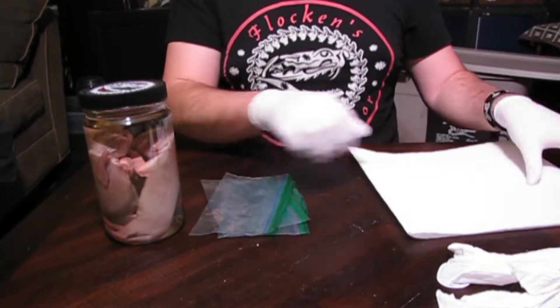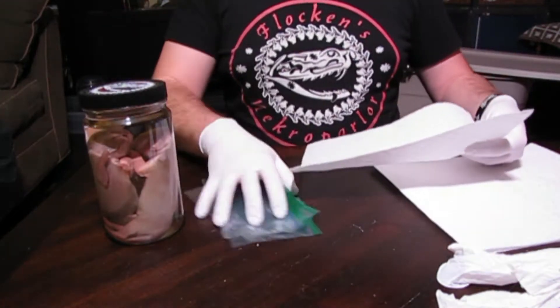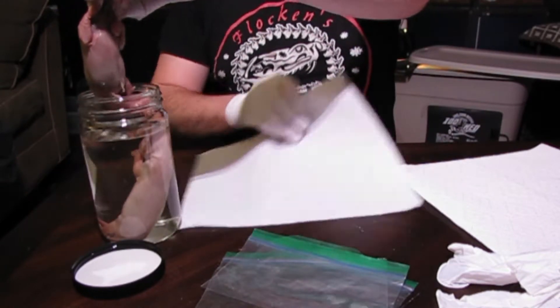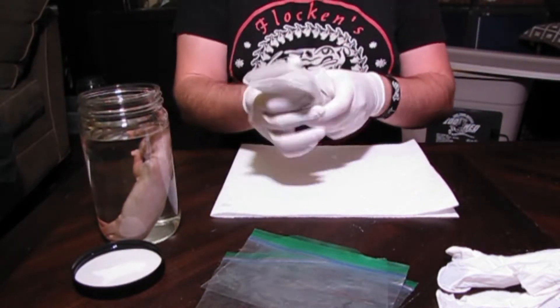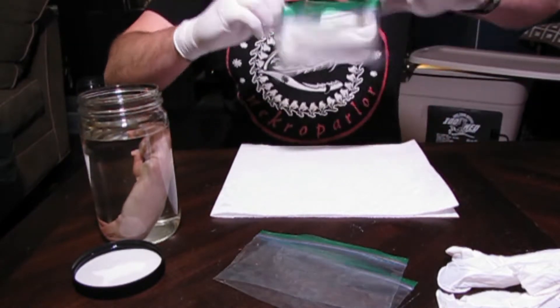The reason that shipping wet specimens is so difficult is because not too many mail carriers like to ship containers with large amounts of alcohol. It's a big pain to ship them correctly if you do, it probably costs more, and if you lie about it and something bad happens you can get fined something like 10 billion dollars. So I ship my wet specimens dry.